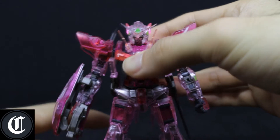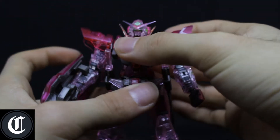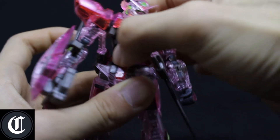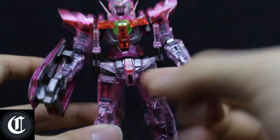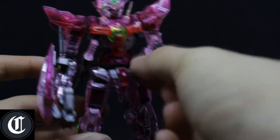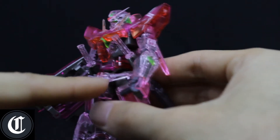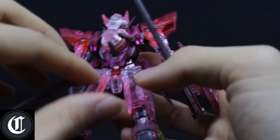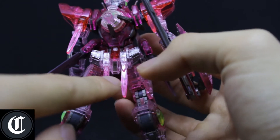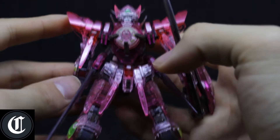As for the waist, there is some ab crunch movement — this way and that way. I don't really want to turn this kit too much since the blade handles can collide with the chest. As for the side skirts, there are none — just the blades. The front skirt moves up and down, though it's really hard to get going. The back skirt has up and down movement as well, and the beam saber handles also move up and down. The back skirts can also move a little bit outwards.